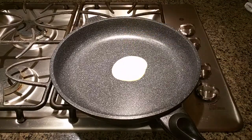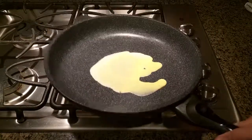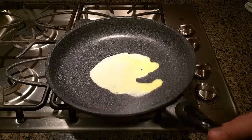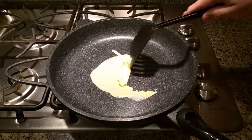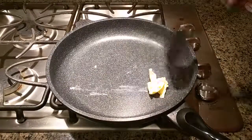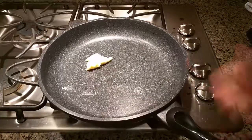Now that it's heated up, let's put some liquid egg on here. You can hear it sizzling a little bit. You can see it just rolls right around, which is exactly what you want — so you can use minimal oil in your pan.